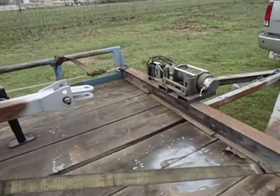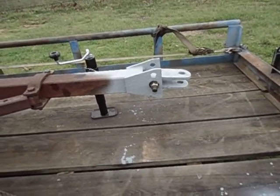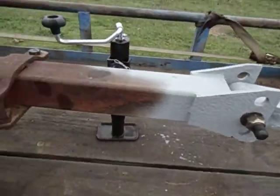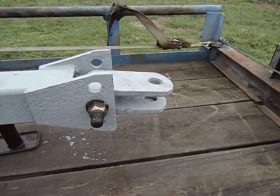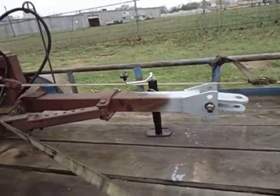Here's the other side of the coupling. All the pitting is from that thing sitting in a fire ants' nest for God knows how long — it corroded. The rest of the tongue, there is no pitting, and the hitch itself has no pitting either. That's why I like to put jacks on these hitches and get them out of the dirt.